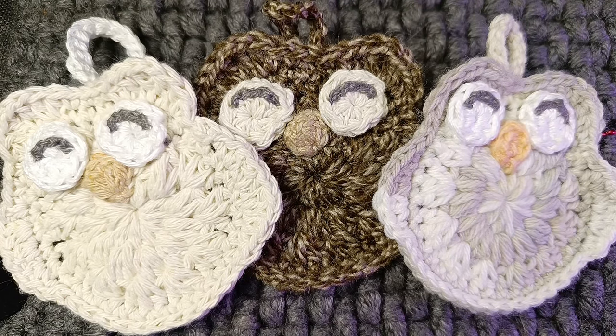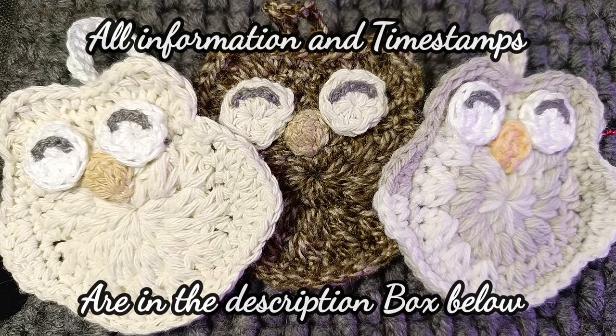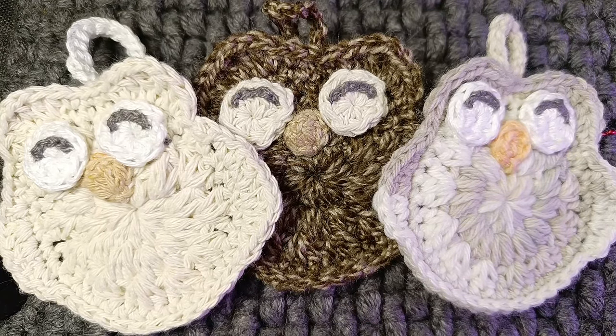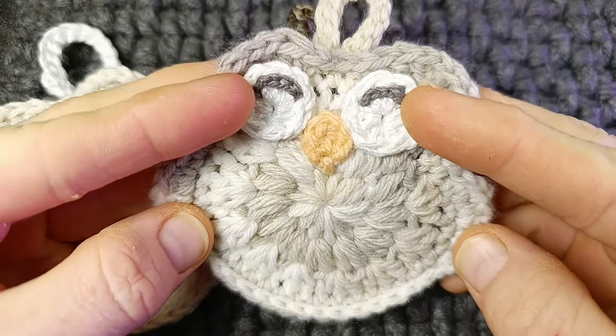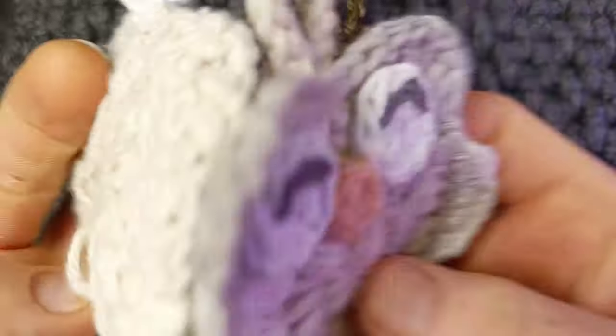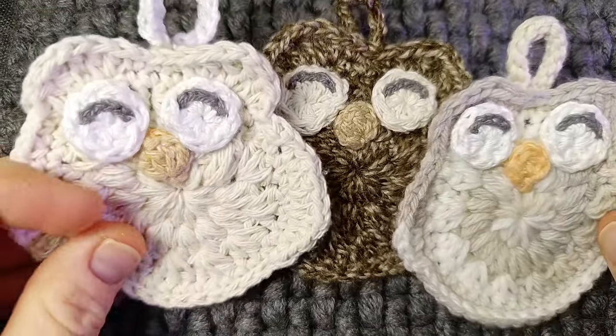Hello and welcome to All Things Knitty's Crochet channel. This week's project is a lovely little sleepy owl that you can use for a few different things. You could leave it as is and you've got a lovely hanger for your Christmas tree. You can sew two together — one with eyes, one without eyes — sew them together and you've got a lovely little money pocket for Christmas.